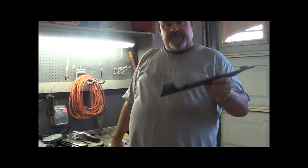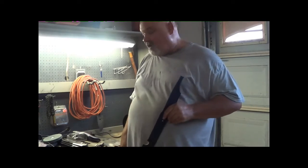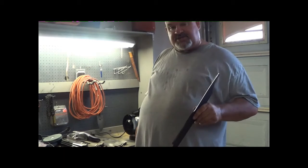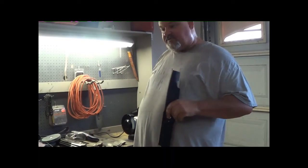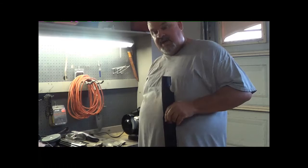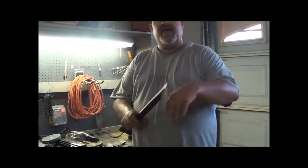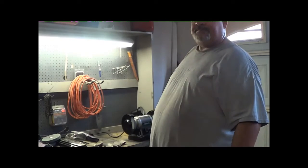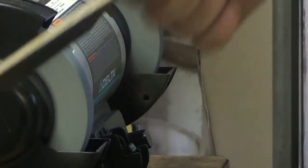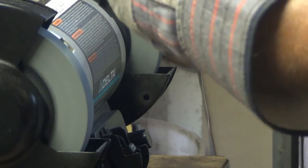Let me pause this real quick. I'm going to set the camera up so when I'm sharpening you can see how I change the direction while it's really tight. You won't be able to see me, but it'll be more of the blade being sharp. Give me a minute, let me set this baby up.